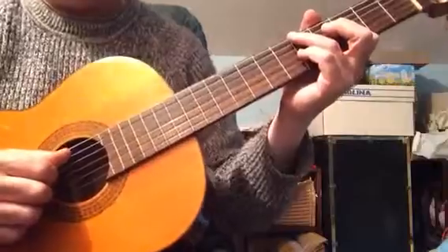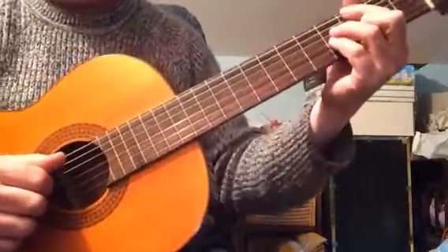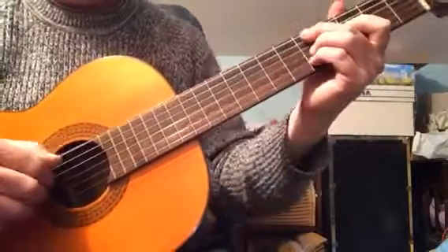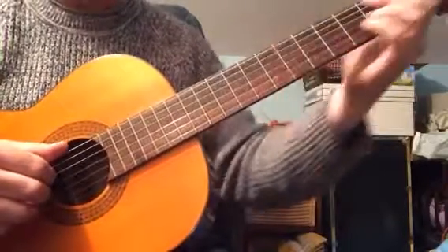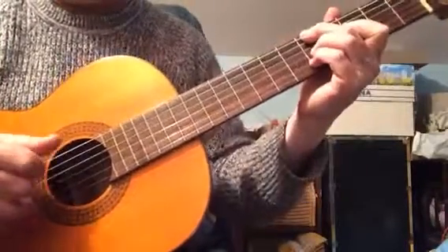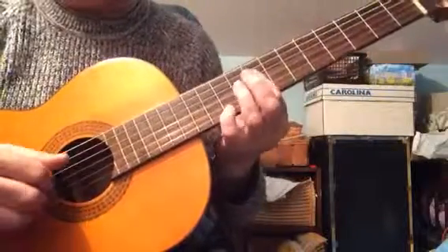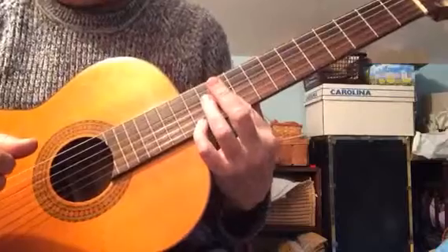There's a million combinations once you know all the forms. Like, for instance, F major 7th — there's a root in the bass, 3rd in the bass, 5th in the bass, and the 7th in the bass.